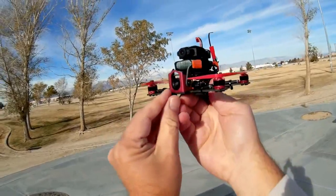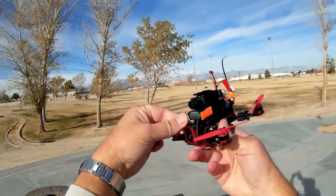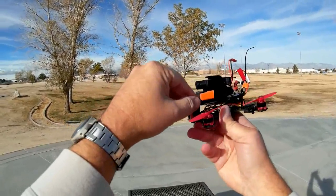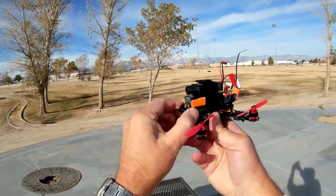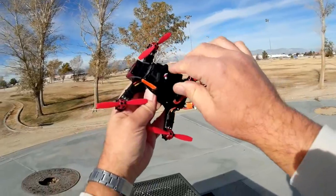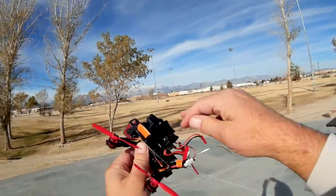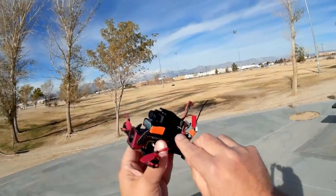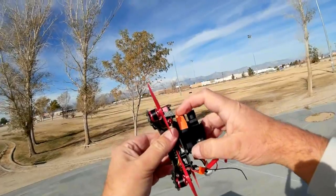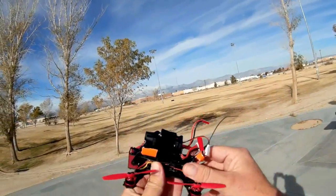Starting from the front of the quadcopter, we have a 700 TVL FPV camera. It can be pointed up or down 12 degrees by simply pushing on this little knob here. Additionally, it comes with a 720p recordable camera with a little SD card slot on the back. This camera is powered by the quadcopter's battery, which is a 3S, 450 milliampere-hour battery — the smallest 3S battery I've ever seen.